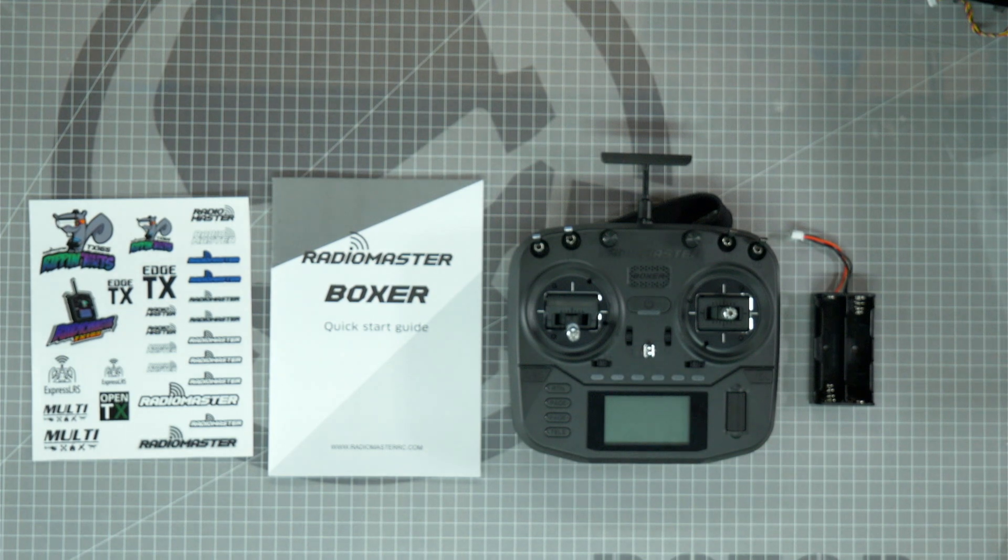What's up everybody, welcome to Roto-Riot Workbench. I'm Let's FlyRC and today I'm going to show you the steps you'll need to follow to set up your Radiomaster Boxer Radio and get it ready to bind to your drone.